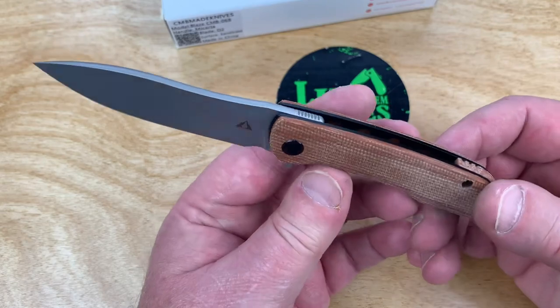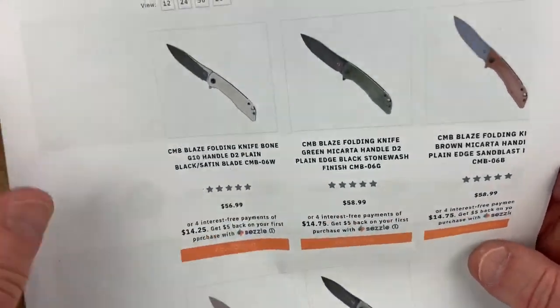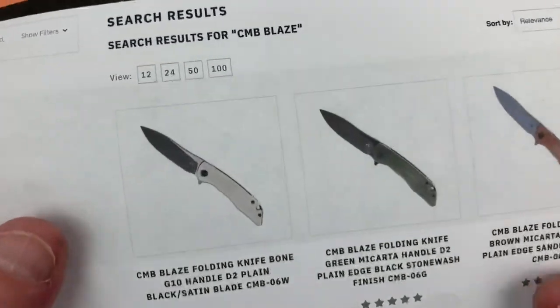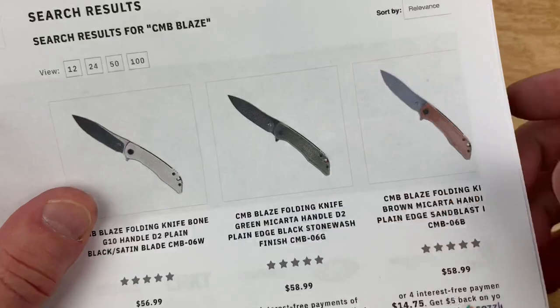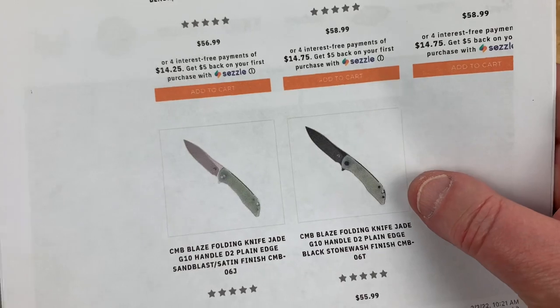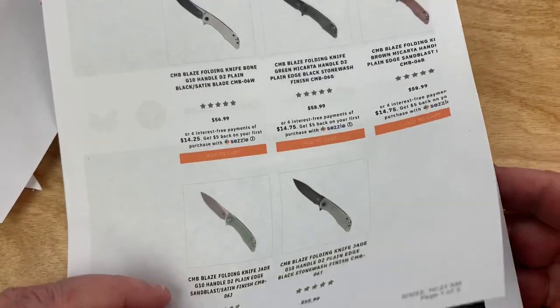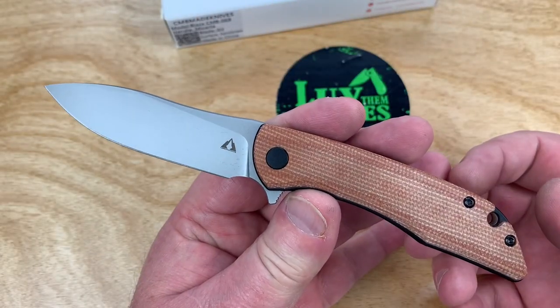For the Blaze, you can get it in white and green micarta, brown micarta, natural G10, and natural G10 with a blacked-out blade — so there are a lot of variations. I got the brown micarta version.